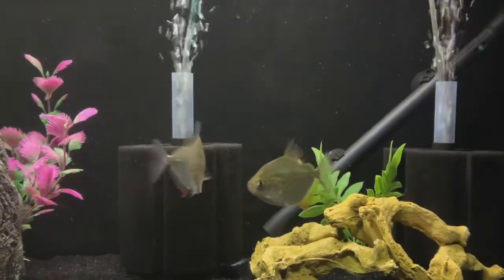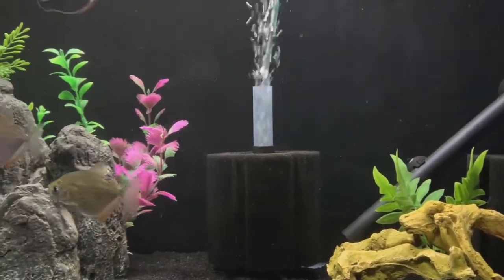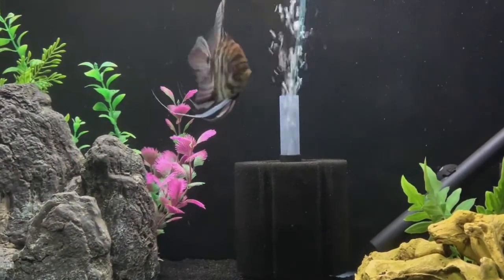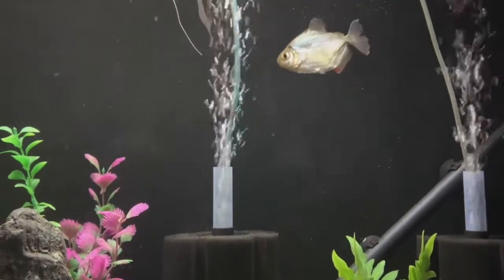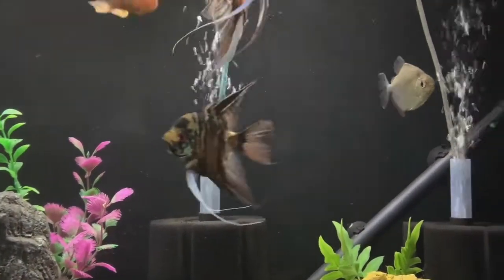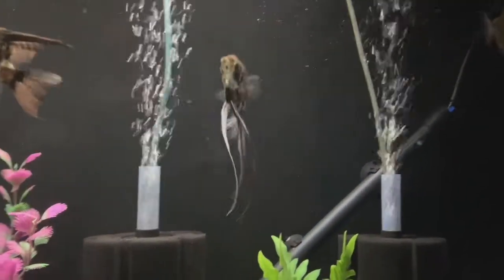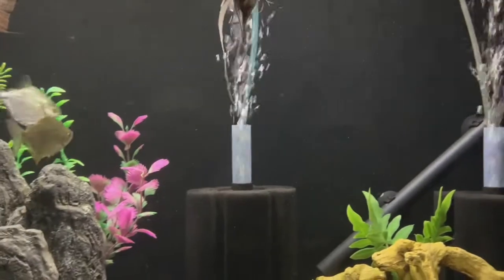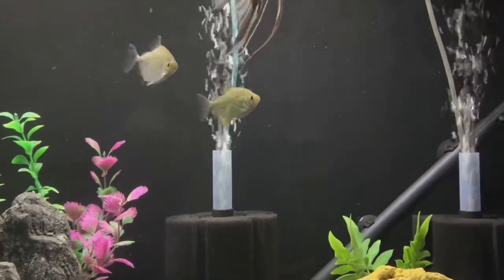Two hours later. The silver dollars are out. Two of them seem to be hanging together, and the other one is just chilling wherever he wants. He seems the most relaxed in the tank, doesn't really mind if any of the angels, the blood parrot, or the severum gets near him - he's completely fine, just chilling by himself. So, a little bit of information on silver dollars, because I just think they're absolutely awesome.